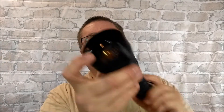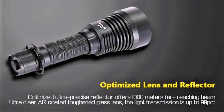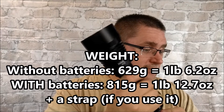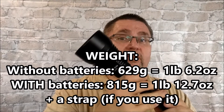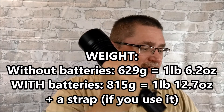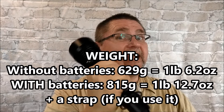The weight of this light — she's a heavy light, because you've got a great big heavy piece of glass right there in the tip. It weighs 629 grams, which is one pound 6.2 ounces — that's without the batteries. Add the batteries and it's 815 grams. The batteries themselves are 180 grams, making the total one pound 12.7 ounces.